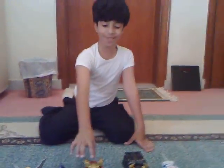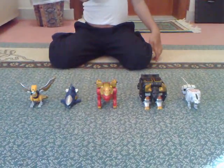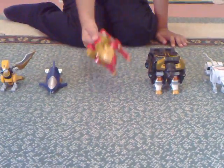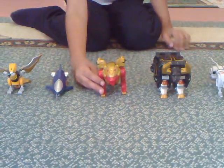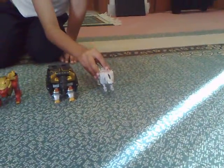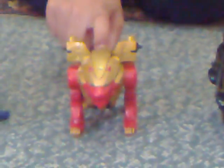Hey guys, ranger 282 here again bringing you a new review. Today I will be doing the Power Rangers Wild Force original Wild Force Megazord — this is the Chinese version, I don't think there was an English version actually. It has five zords: the white tiger, iron bison — he's black, this is my favorite one — red lion, blue shark, and the golden eagle.